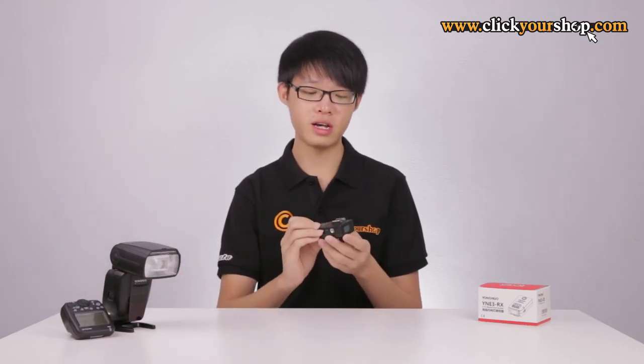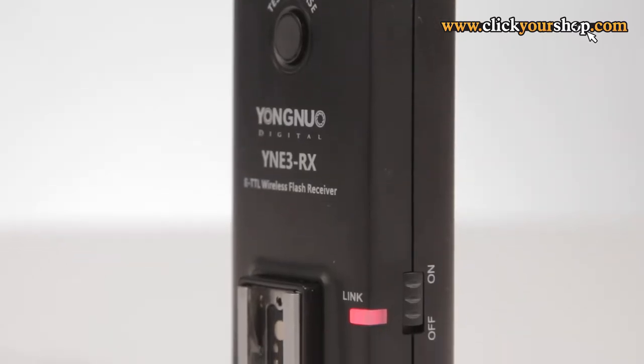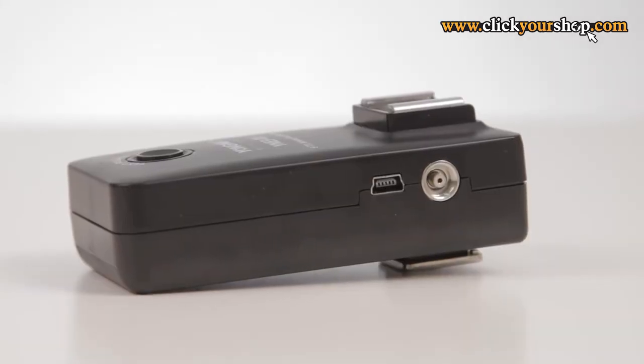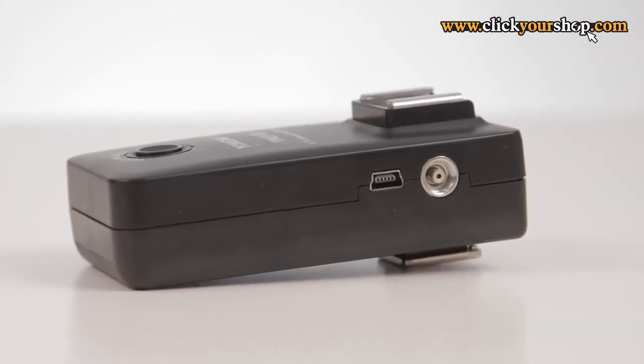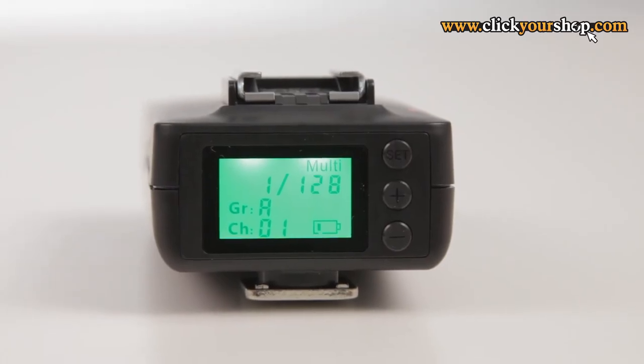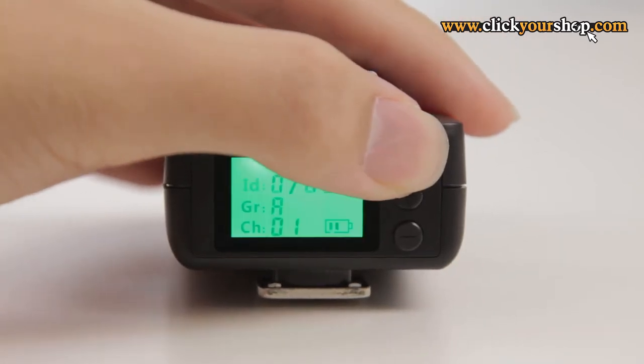This unit is powered by two AA batteries. The design is very simple and minimalistic. There is a sliding on/off switch on the right side of the unit. On the other side there is a PC synchronization port and a USB port for future firmware updates. There is also a backlit rear LCD panel with only three buttons: a set button, a plus button, and a minus button.